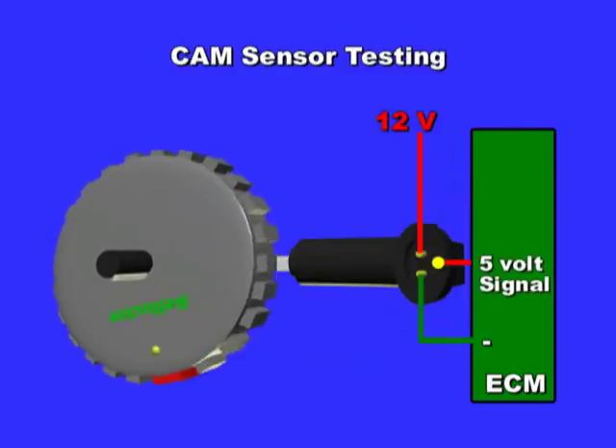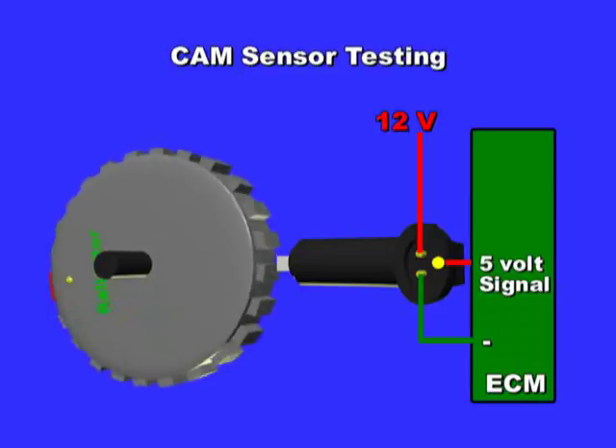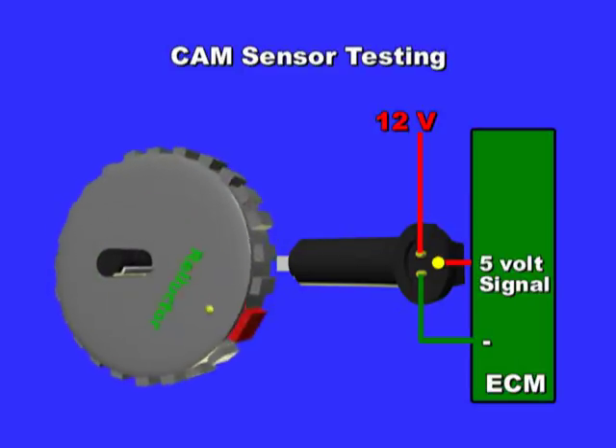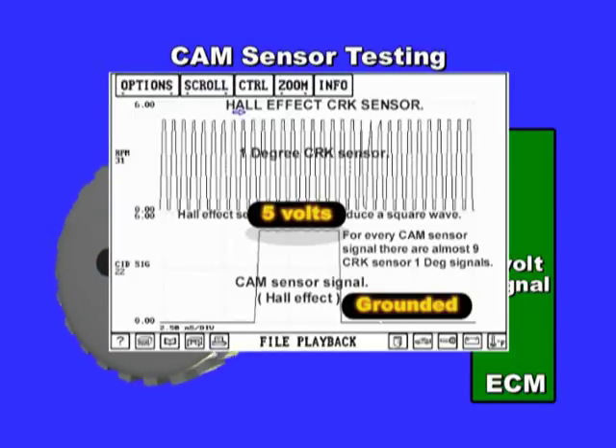The hall effect and magneto-resistive sensor has three wires and an internal transistor: the sensor ground, the 12-volt reference, and the signal wire, which is usually a 5-volt reference. It is the job of the three-wire hall effect sensor to toggle, or bring this 5-volt reference voltage to ground, as the engine turns.